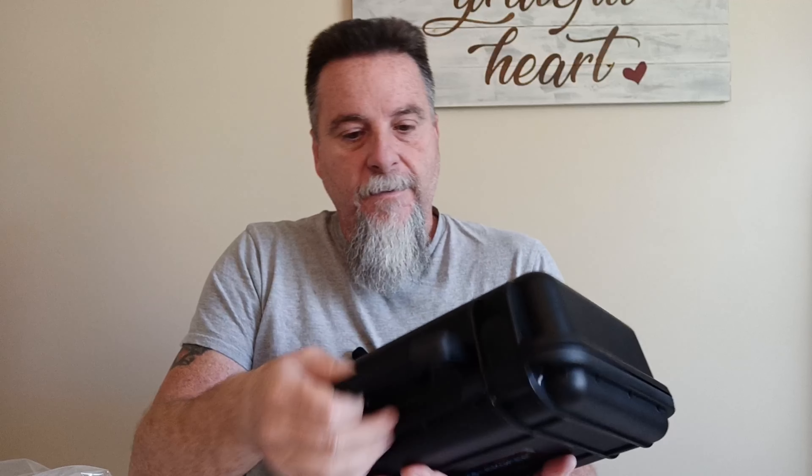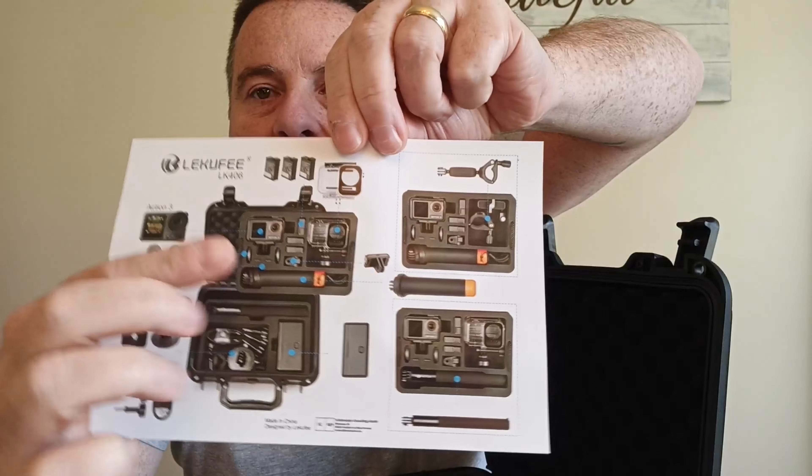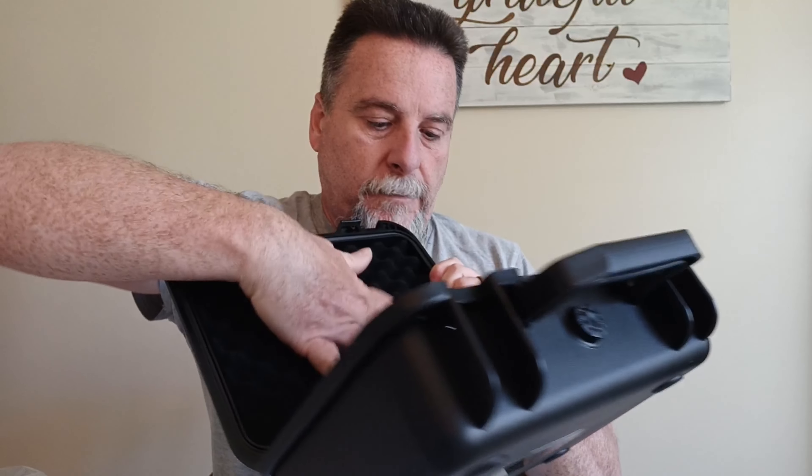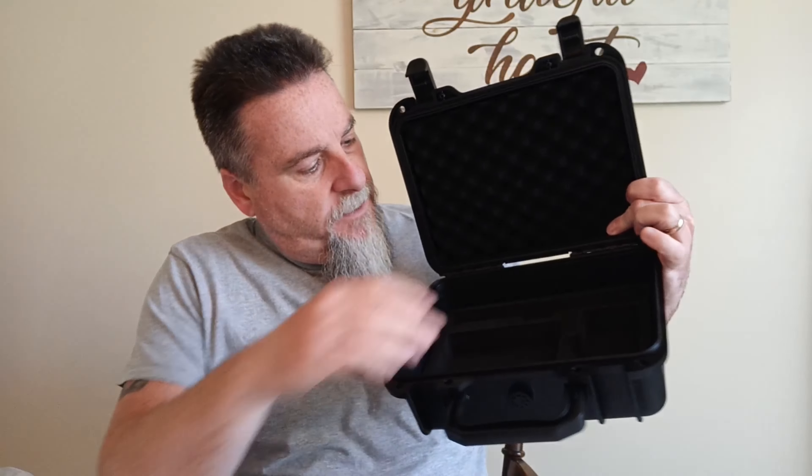Pretty nice looking box. Got some clips here - nice and sealed. So here's the picture on the box showing a couple of different ways to set it up, showing the Action 4 cameras. Inside there's cushion, and it has a tray that you can lift right out of there, and you can put some more things down underneath.